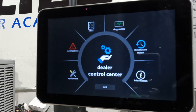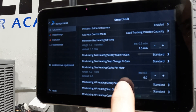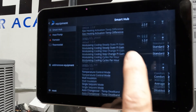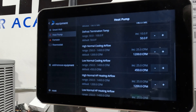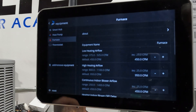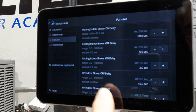Here's our dealer's control center — we've got all kinds of stuff we can do under here. This is really a great screen. When I go to equipment, notice I'm on smart hub — look at all the settings I can adjust and change: modulating gas heating, steady state, proportional integral gain. When we back out of that we can look at the heat pump, and we've got settings like short cycle delay, defrost termination temperature, low and high cooling airflow, low and high heating airflow, and probably some balance point stuff.